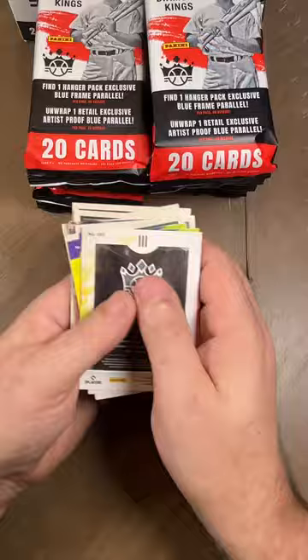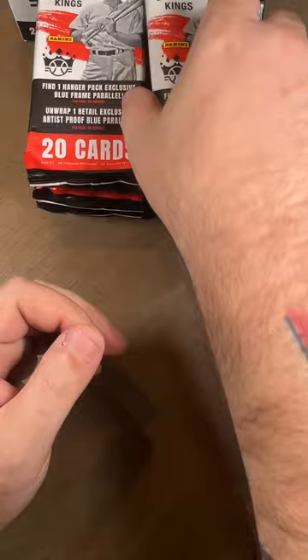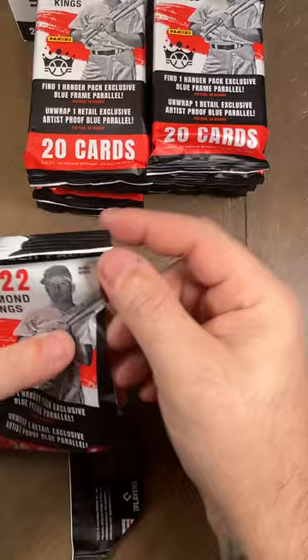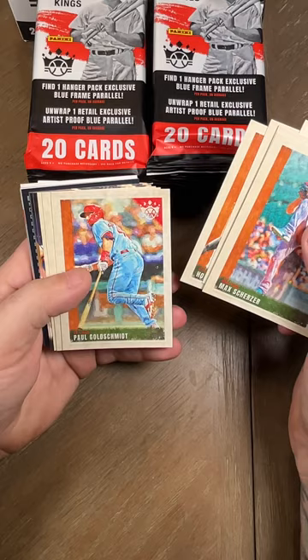Those are all just normal cards. So we got the normal cards — I'm gonna set the subsets off to the side. I'm doing something different: normally I put everything in top loaders and penny sleeves right now, but I'm gonna do that last. I'm gonna try and condense the videos so you get more bang for your buck watching packs open. Max Scherzer, Sam Crawford, Shane Bieber, Jordan Alvarez, Honus Wagner, Paul Goldschmidt.